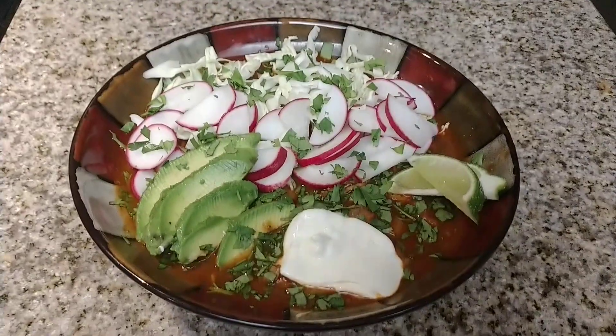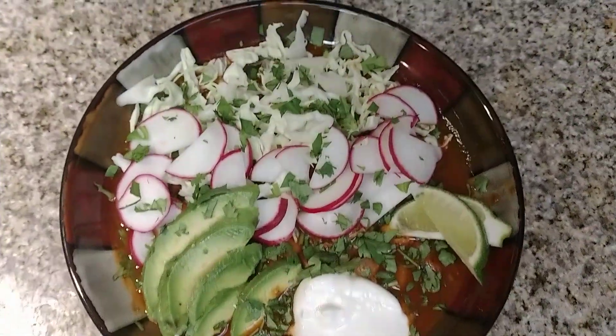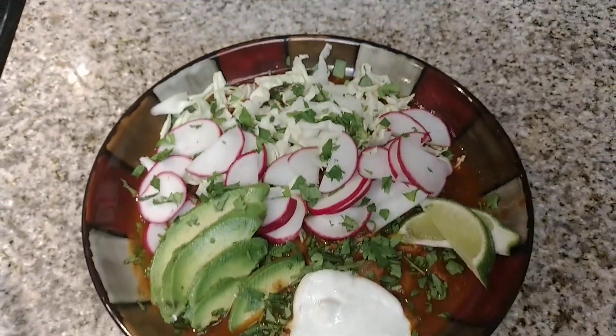For now I want to show you how good this came out — it came out so good. So this is what it looks like with all of the toppings on it.